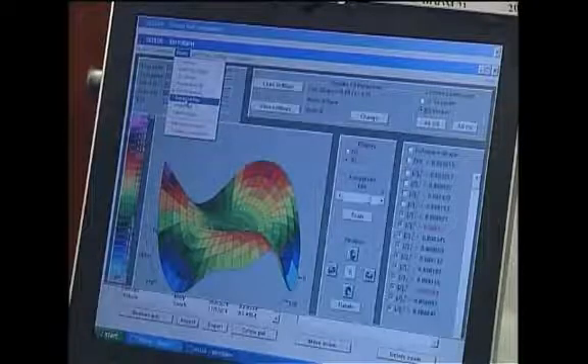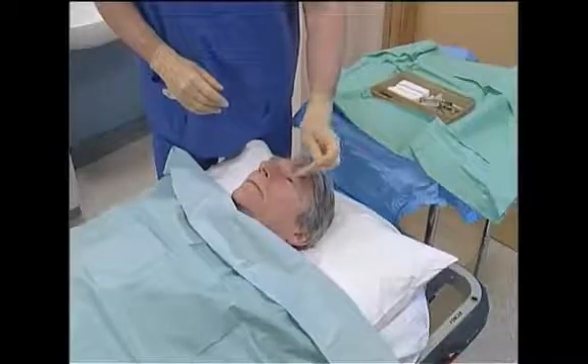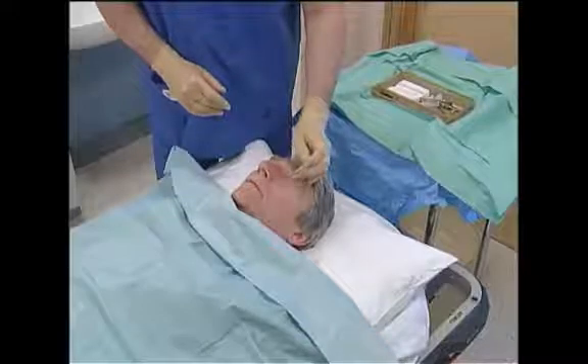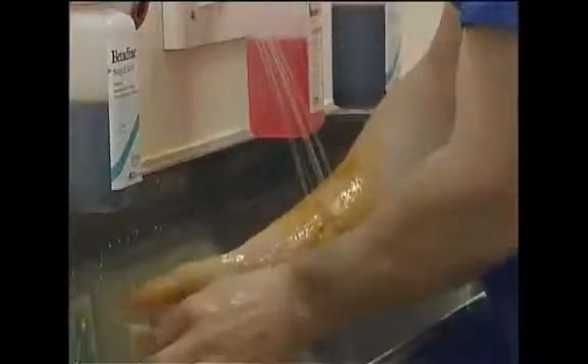This site will attempt to cover all these aspects in a practical and simple manner. Key ocular measurements are of paramount importance and appropriate adjustments should be made for eyes outside of normal biometric parameters or which have had previous refractive surgery.